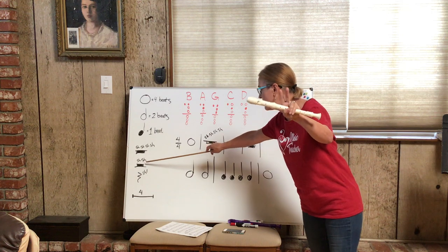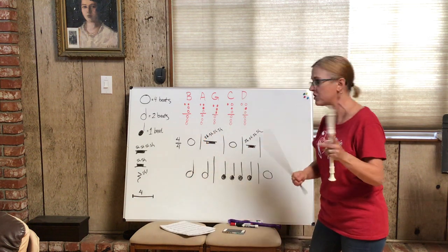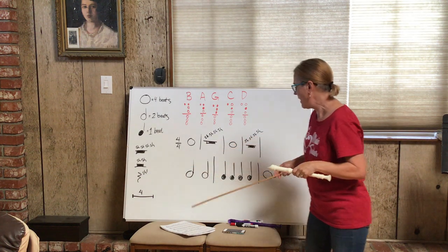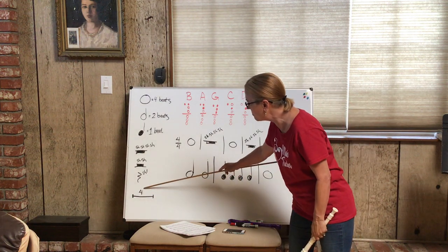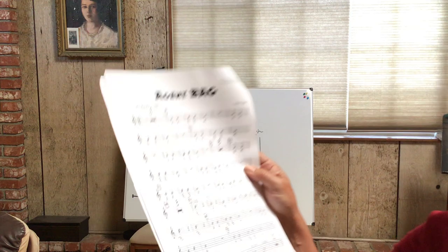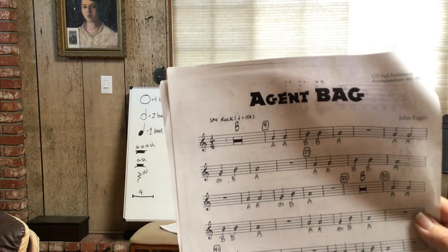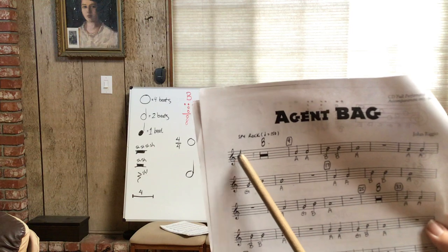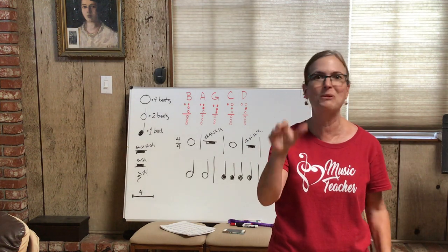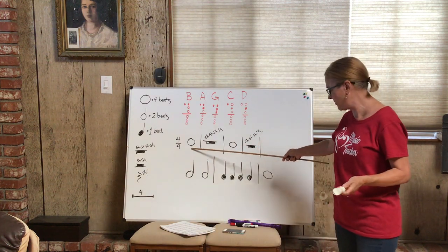When you have a symbol that looks like a hat sitting on top, that's called a half rest and it equals two shushes. Then there's the quarter rest — it looks like a little lightning bolt — and that's one shush. We also have symbols where you have a number with a bar under it, meaning you rest for that many measures. For example, an eight with a bar means eight measures of rest — you count to four, eight times: one two three four, two two three four, three two three four... all the way to eight two three four.